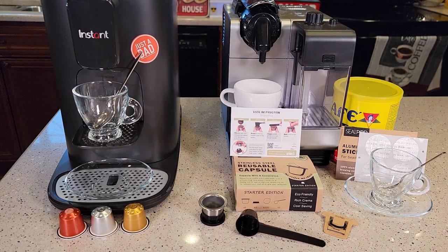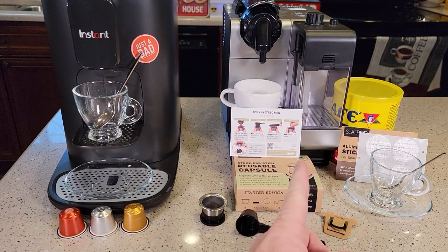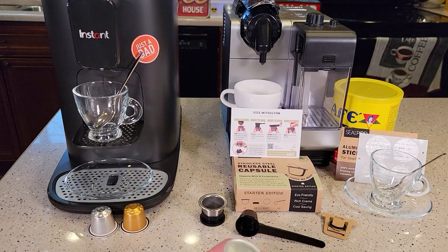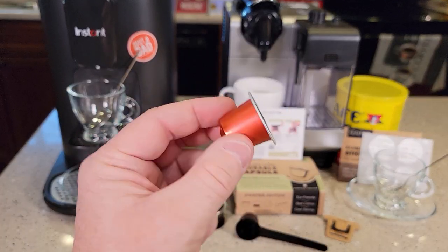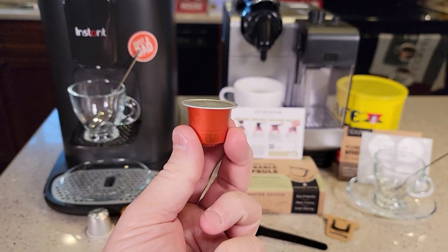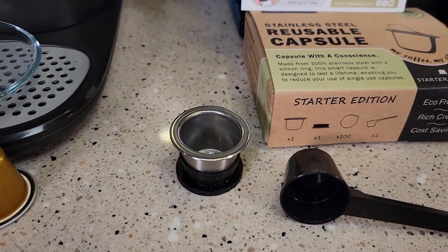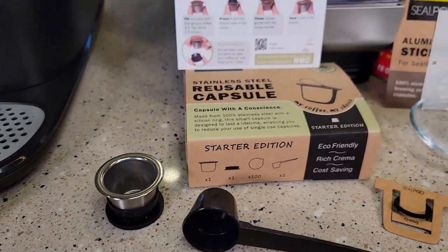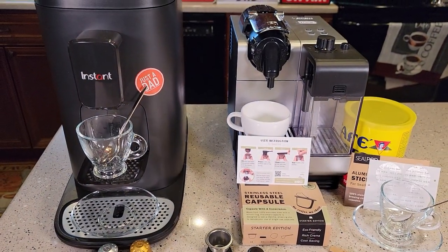Hello everyone, I'm going to do a review and show you how to use this stainless steel reusable capsule for the Nespresso original line. I've got two different types of Nespresso machines — the DeLonghi on the right and the Instant on the left. Both of these Nespresso machines do the original line pods. Today we're going to be filling up our own capsule with our own espresso grounds and using it to make an espresso in both of these machines.